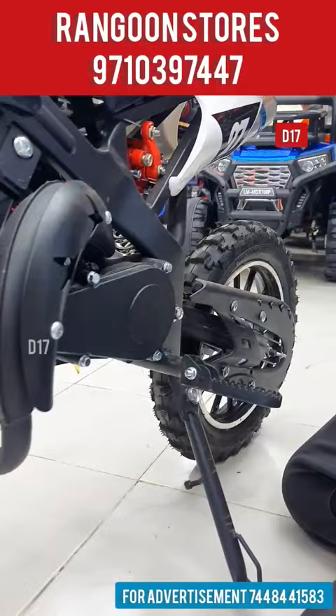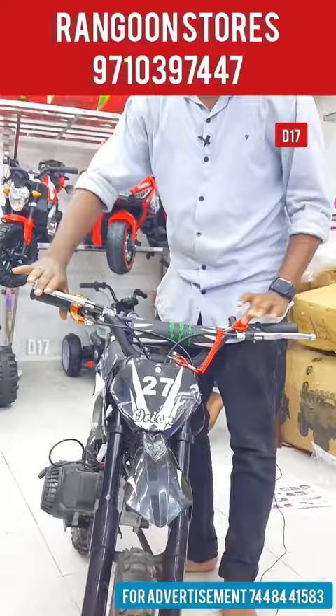We have petrol in the tank. This is a two-stroke engine.